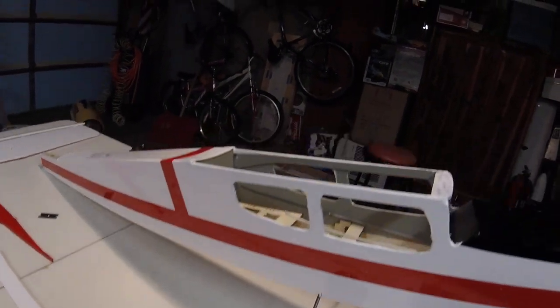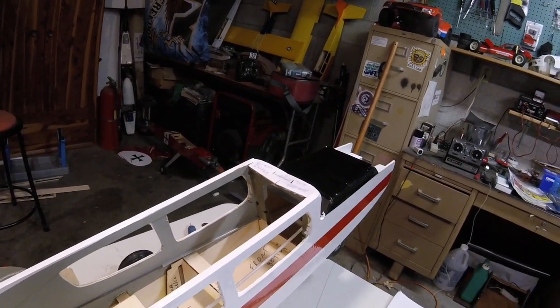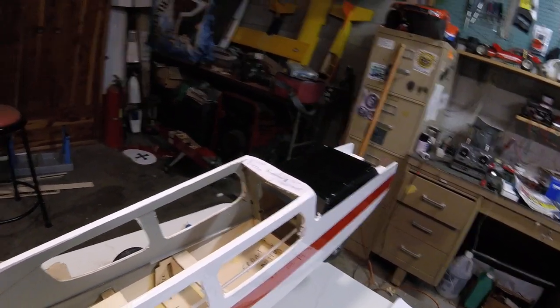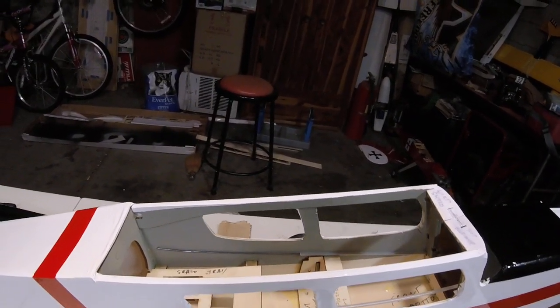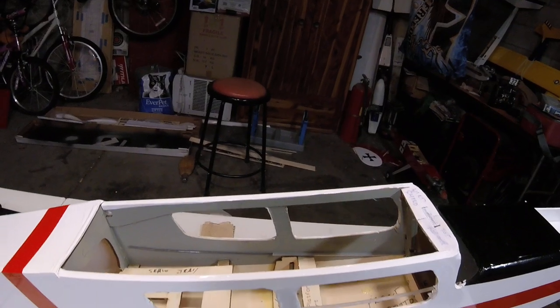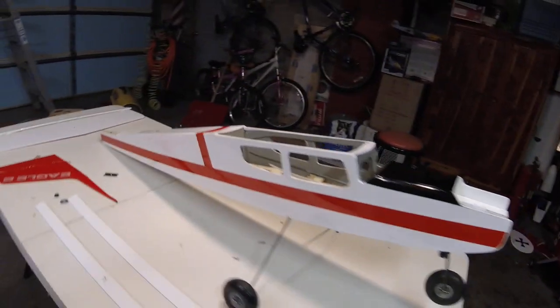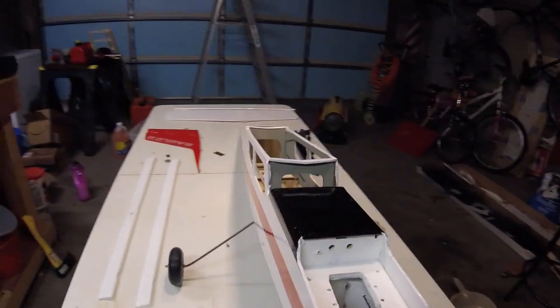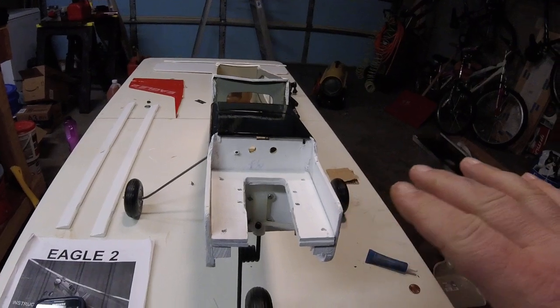It came out pretty well. You can see the cockpit area — I painted it gray. I actually painted the sides of the fuselage and the formers before I built the fuselage, so once it was assembled it already had a gray cockpit. We'll come around to the front here — I've got something else to show you.